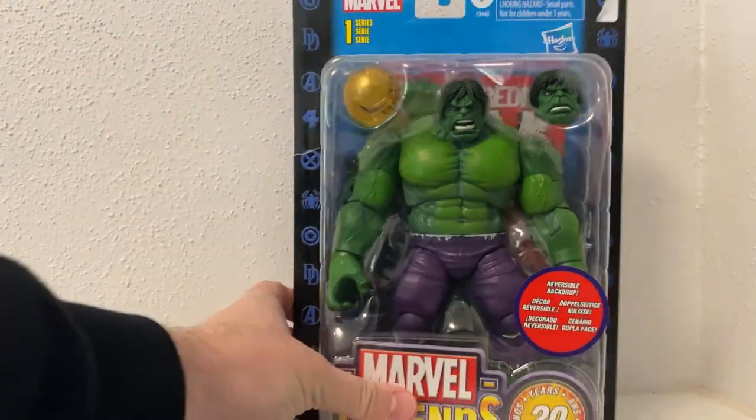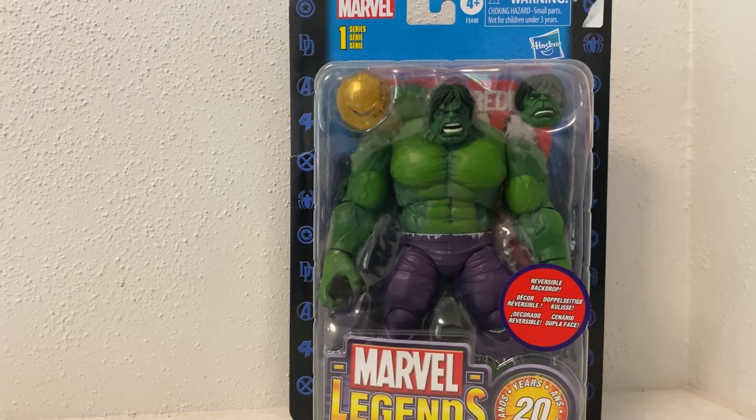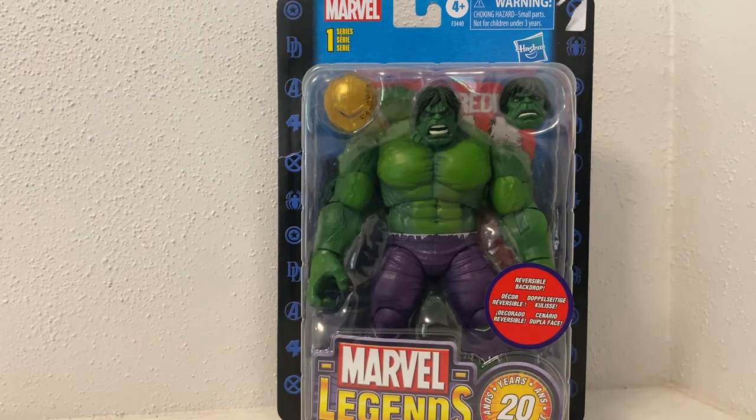I was 14 years old when that original came out, so it's been a while. This looks like an awesome figure. I already have the Iron Man, and I'm hoping to get Cap in the next couple of weeks - not too worried about Toad. But yeah, this one looks awesome, so I'm going to open him up and let's have a look at everything.